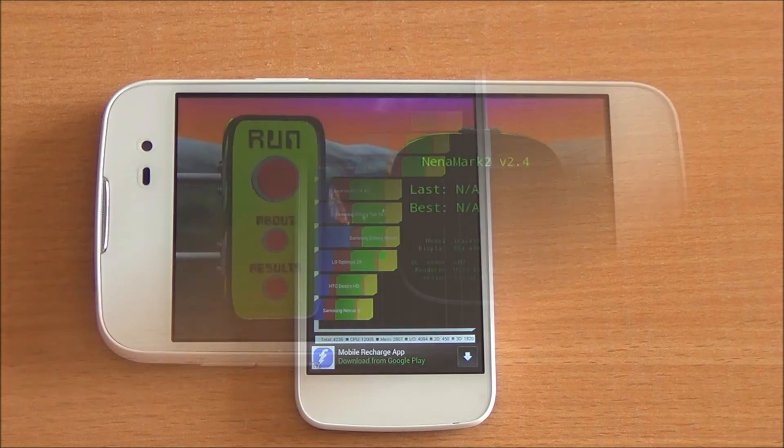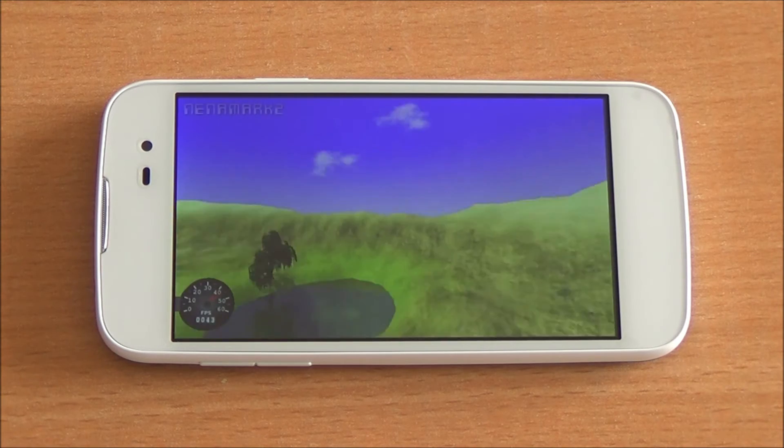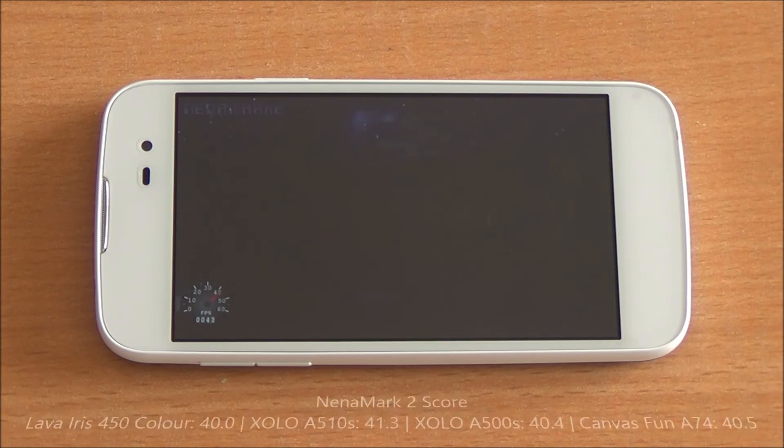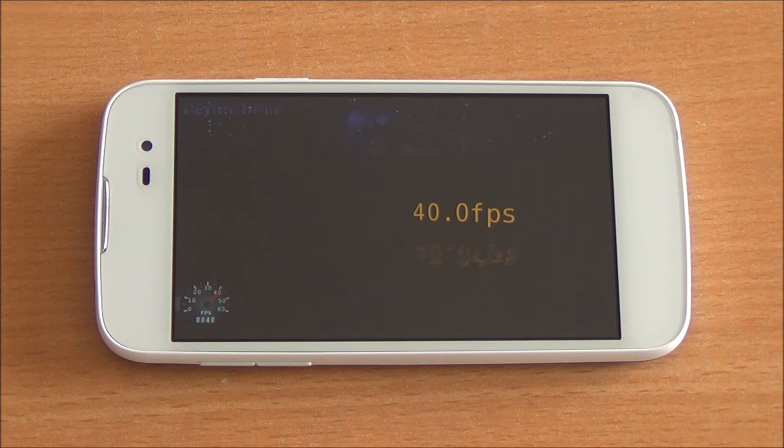Now we are running the Nenamark 2 benchmark, which will test the graphics and give us a frame rate. You got a frame rate score of 40 FPS, which is pretty similar to the rest of the offerings available in this segment, and we believe light gaming would be possible.